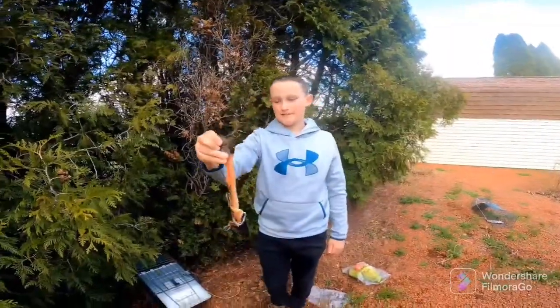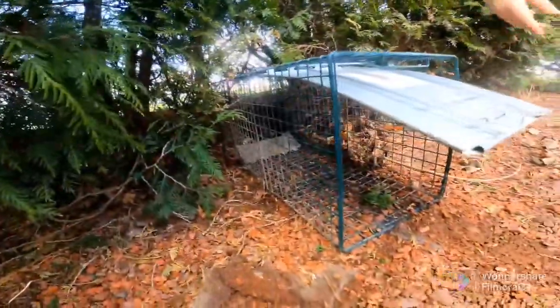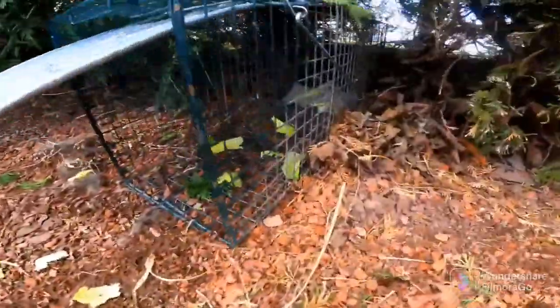Okay, we're just going to throw this back in the back of the trap. So this is what the trap looks like when we're done. We put some lettuce out on the outside, got some lettuce in the entrance, and then the trout is in the back.